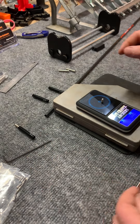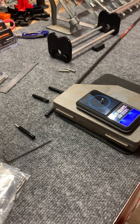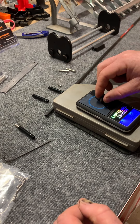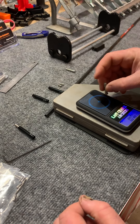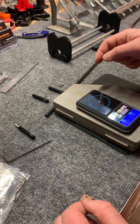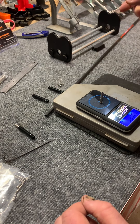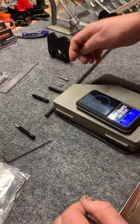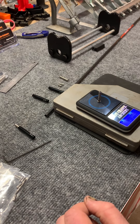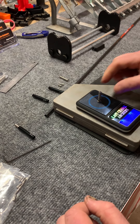The screw weighs 7.9, 7.7. And the inserts: 50, 49.8.